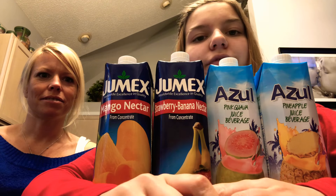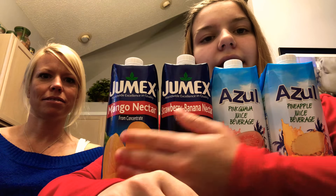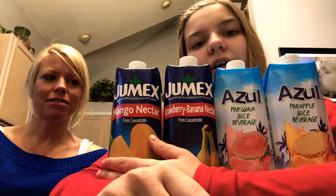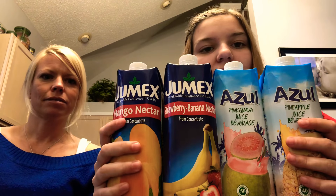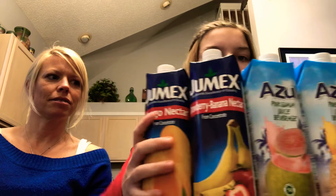Hey guys, I'm back again with another video and today I have my mom here. We went to the Dollar Tree and got these four tropical drinks to try with you guys. So yeah, let's just get right into the video.